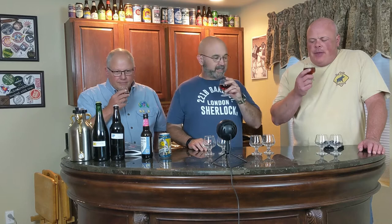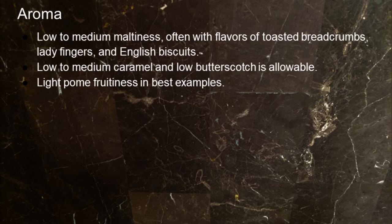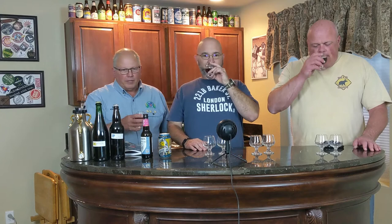The aroma of the beer is going to be low to medium maltiness, often with flavors of toasted breadcrumbs, lady fingers, and English biscuits. Low to medium caramel and low butterscotch is allowable. A light fruitiness in the best examples, and it may have a low traditional English hop aroma — earthy, floral, orange, citrus, spicy. Peat smoke: absolutely not. Most Scottish ales are made historically with East Kent Golding or Fuggles.